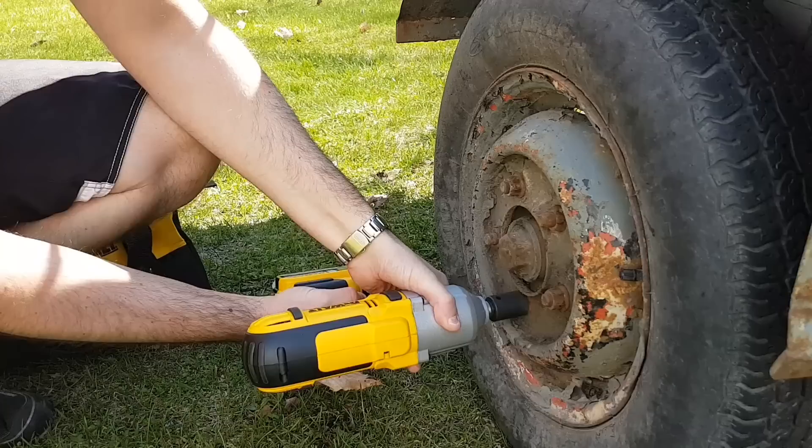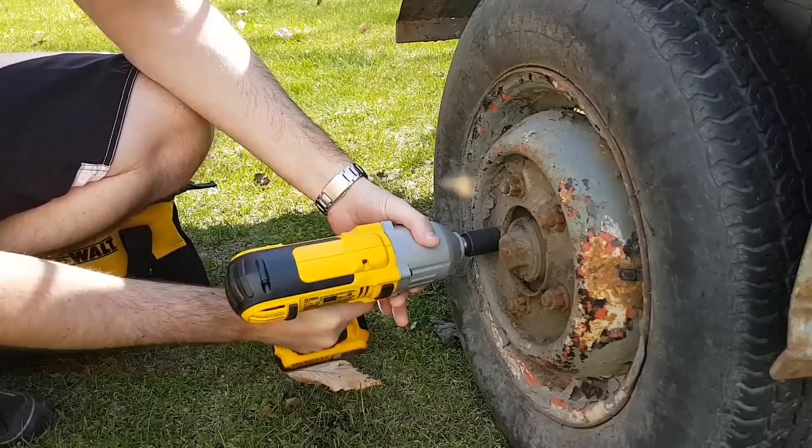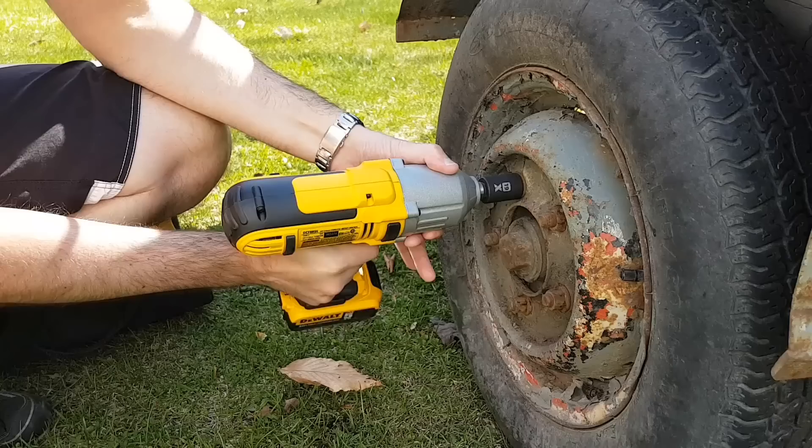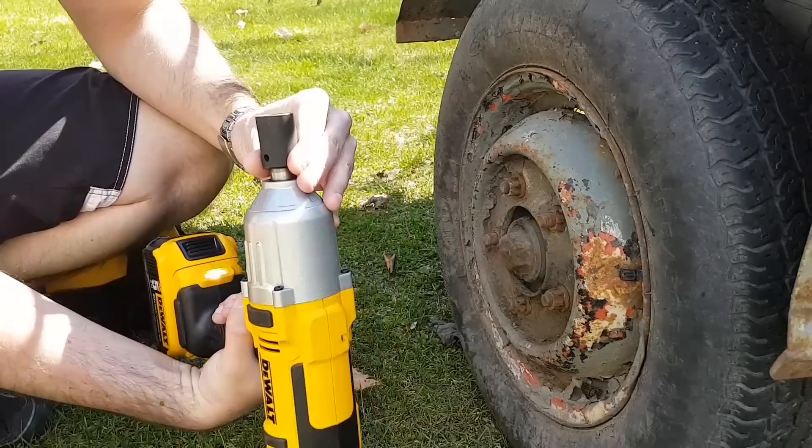Let's try that one. Let's try this one - I think this one is rounded up, or it's not the same size. Should have got the deep socket. This one looks really rusty, but I need the deep socket for this one.